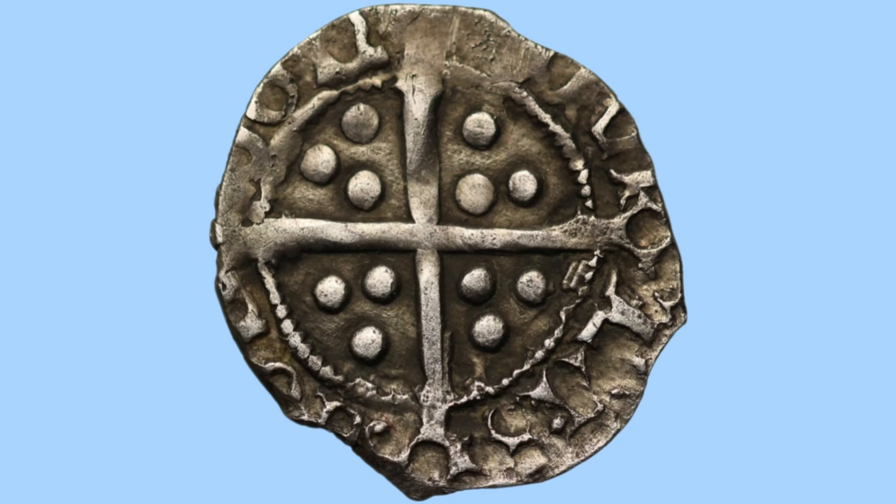So here we have the reverse design — we'll go through the design first and then move on to the facts and figures. On the reverse we can see the standard long cross design reaching to the edges of the coin to help prevent the coin from being clipped. Well, as you can see, for this coin it did not work very well, as it is clipped. Within this there's a ring and three dots within each quartering of the ring. Outside of this inner circle, around the edge of the coin, is the legend of the coin in Latin reading 'Civitas London'.